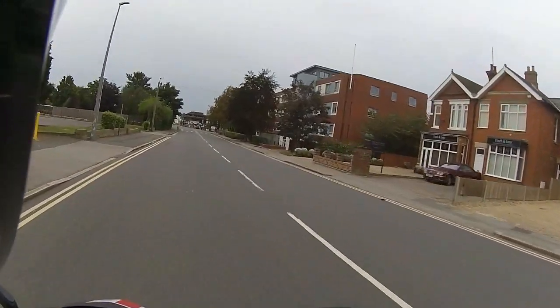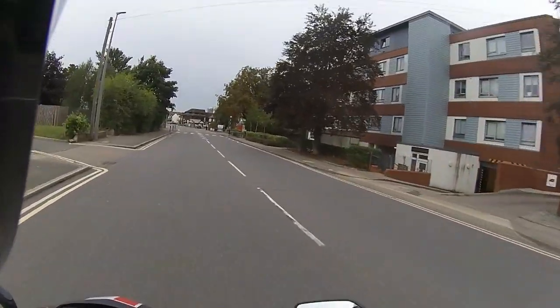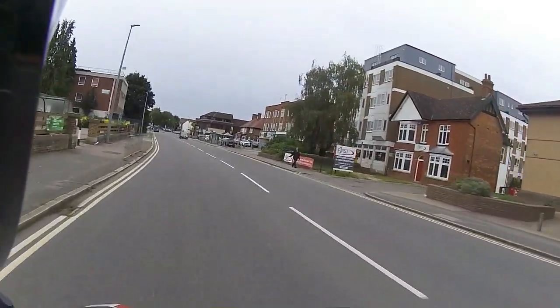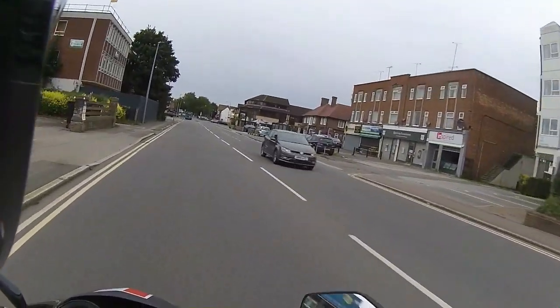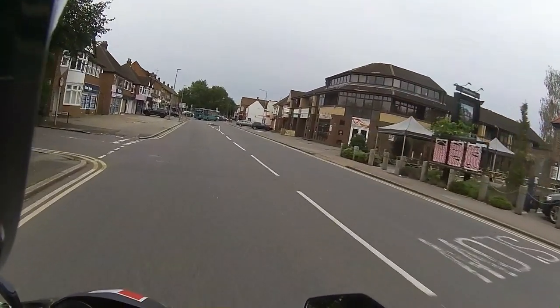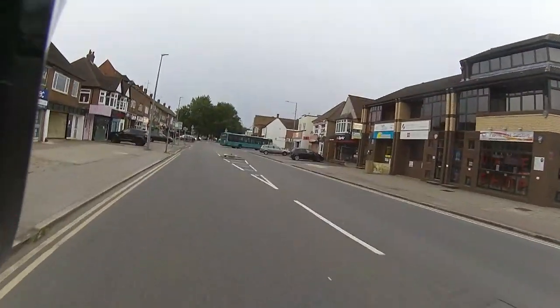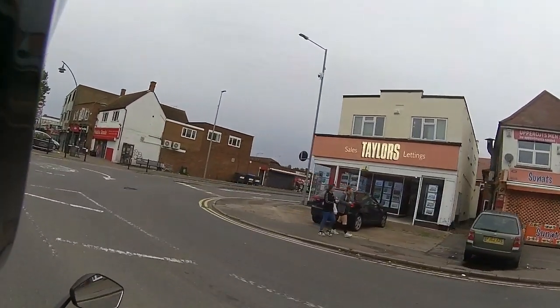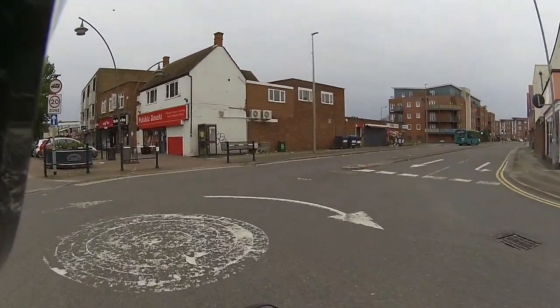The weather's not looking the sharpest today — it is blisteringly cold. We actually put the heating on in the house last night because it was that cold. The cold autumn weather is on the way. Does it bother me? Not really. If you happen to be an all-weather rider like I am, and not just a fair-weather rider, not a problem.